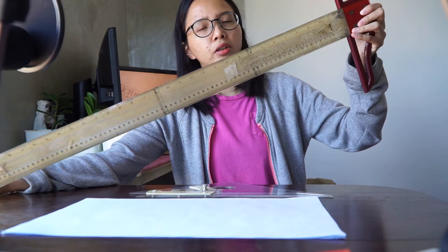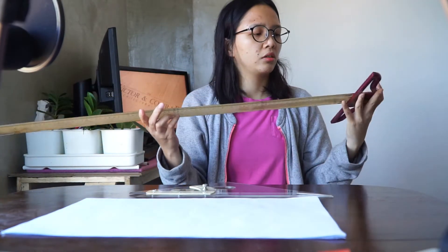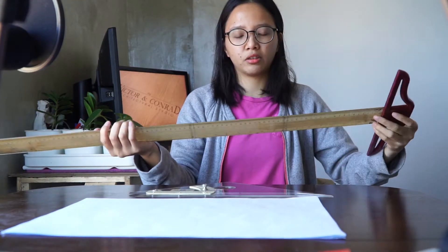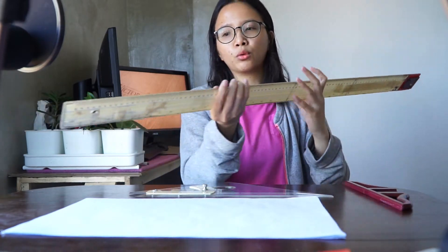This video is all about how to properly use your triangle and your T-square. Why do they call it a T-square? I'm not particularly sure, but I know it looks like the letter T. It doesn't really look like a square — it's more like a long ruler.